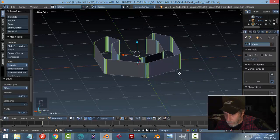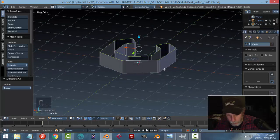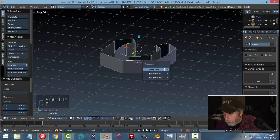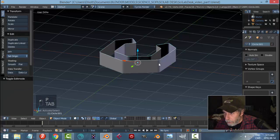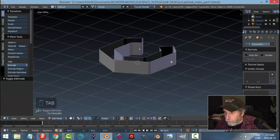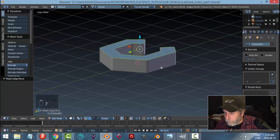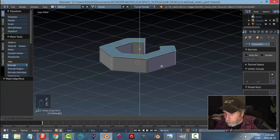With all those edges selected, we're going to bevel — Ctrl+B — pull back, give it some space, and put in two segments. Then Shift+Alt-click the top edge, Shift+D to copy it, P to break it out, select it and set origin to geometry. In edit mode, select it and make one big face with F, then E to extrude and pull it up to give it a bit of thickness.